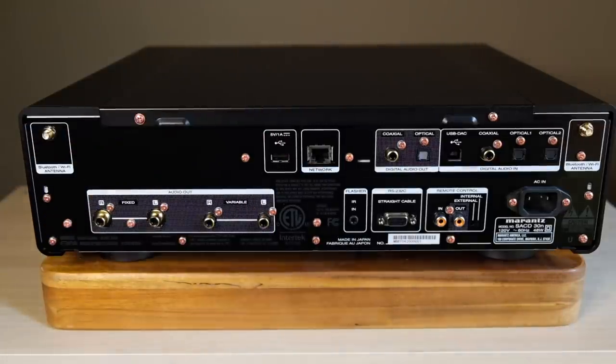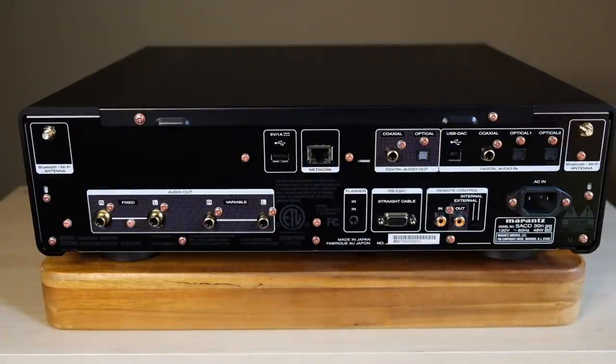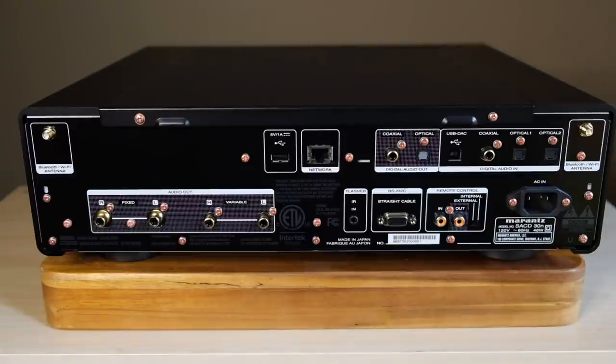There's also a 5-volt USB connection — you can connect LED strip lights to it and power them, which is a fun touch. Next to that is a network connection for direct LAN connection, followed by digital outputs — coax and optical out. Then there are several digital inputs: USB input, coax, and two optical inputs. Beneath that are spots for home automation: a flasher input, RS-232C, and remote control in and out. Next to that is the IEC inlet for the power cord. That covers the back panel — now let's talk about performance.